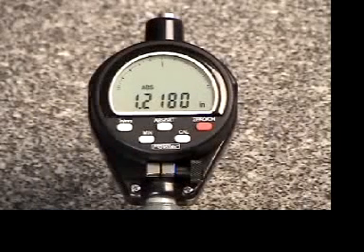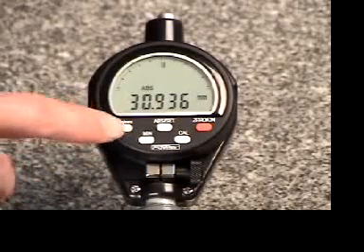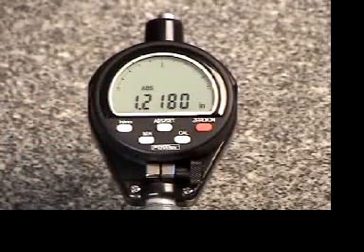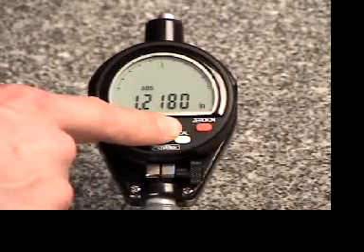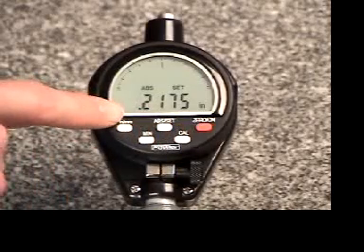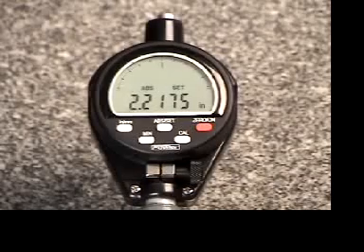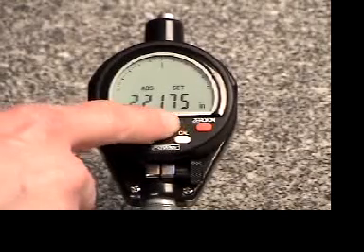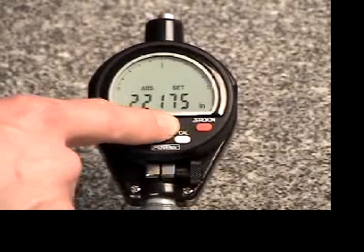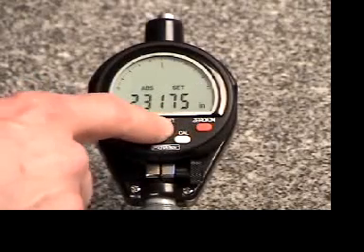Now we will enter the appropriate preset size into memory. Tap the inch-metric button to ensure proper units are displayed — in this case inch units are needed. Depress and hold down the AB Set button until the set icon appears and the first numeral is blinking. Release the button and lightly tap until the desired number is displayed. When finished, hold down the AB Set button to move to the next digit and repeat the process until the desired number is entered.